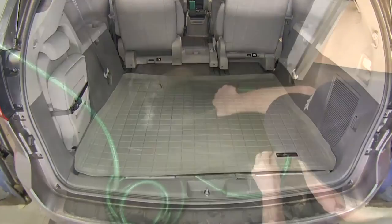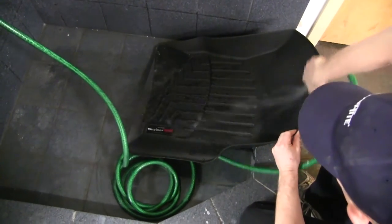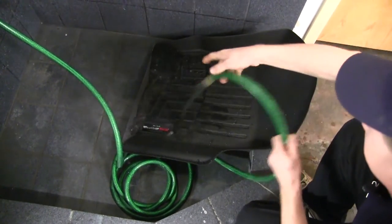If you do get these dirty, they're very easy to clean. Simply take them out, hose them off, use some mild soap and water, rinse them off, and you're good to go.